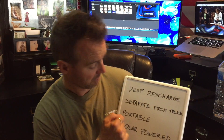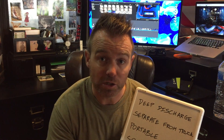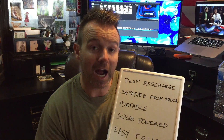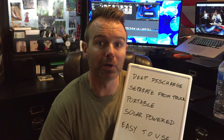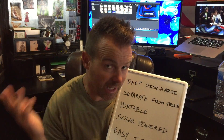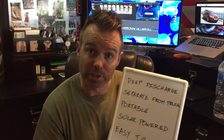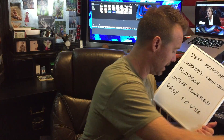Third objective: portable. I wanted something we could just take with us, stick in the trailer, put it at the campsite when we get there — not be constrained to outlets on any vehicle. Fourth: solar powered. By putting this system together I now have a renewable, reliable way to charge the batteries and keep all my electronics running — here in California where the sun's pretty much always out. Fifth: easy to use. I want my family to be able to use this, and I should add — safe.